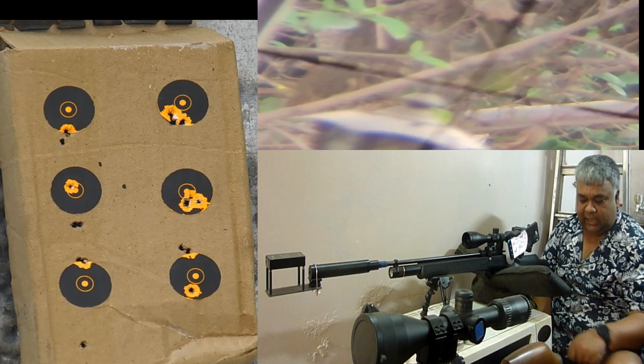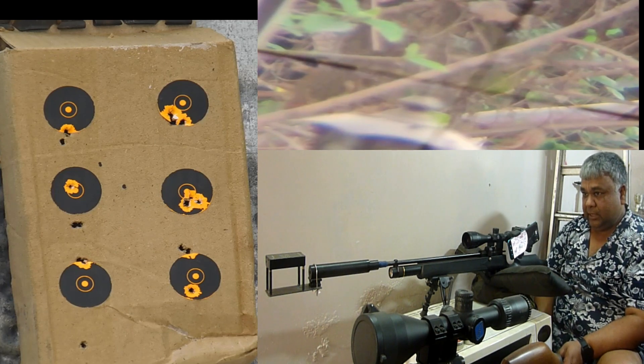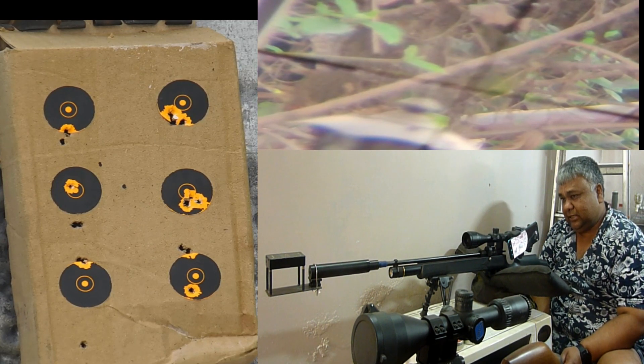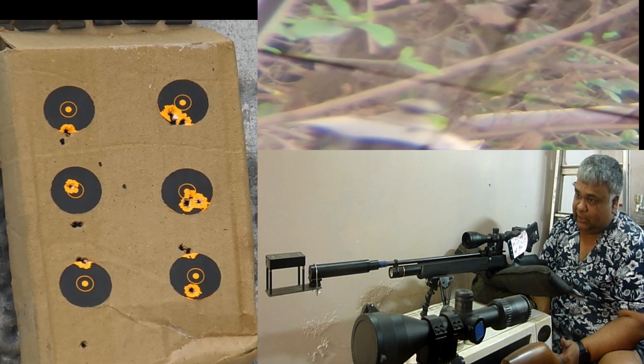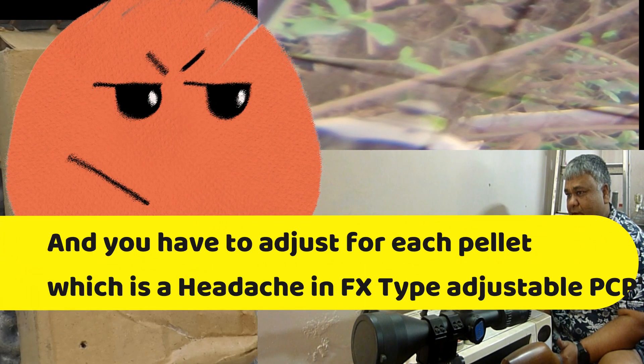266.2 ke aaspaas meter per second QIS pellets ke liye. Toh aap dekh sakte hain ki power adjustment se hum log kaise pellet, scope aur targets ko tune karte hain. Yeh sab jo mahange guns hote hain — Afrex, Impact vagere mein kaafi hota hai. Isme aapko chrony lagta hai aur PX100 mein kaafi mushaqat karna padta hai, manually mehnat karna padta hai.